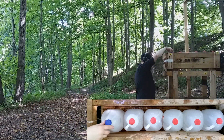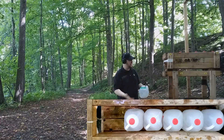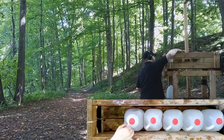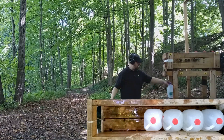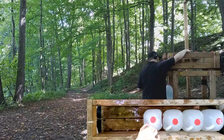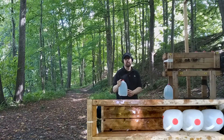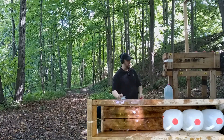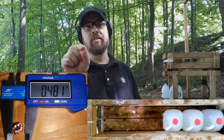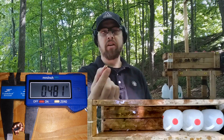Looking at the water jugs: jug one has a lot of debris in it. We see this with a lot of 327s — the 327 and 32 H&R Mag seem to put a lot of that particle board into the first jug, unlike other cartridges. Jug two shows a little bit less damage on both the first and second jug compared to the 357, but not a lot less. Jug three looks exactly like the 357 — we have a little dent out the back of jug three, which should equate to about 15 inches of ballistic gel. However, what we got out of the 327 is inconsistent expansion — half of the bullet rolled in on itself into the hollow cavity while the other half rolled outward.